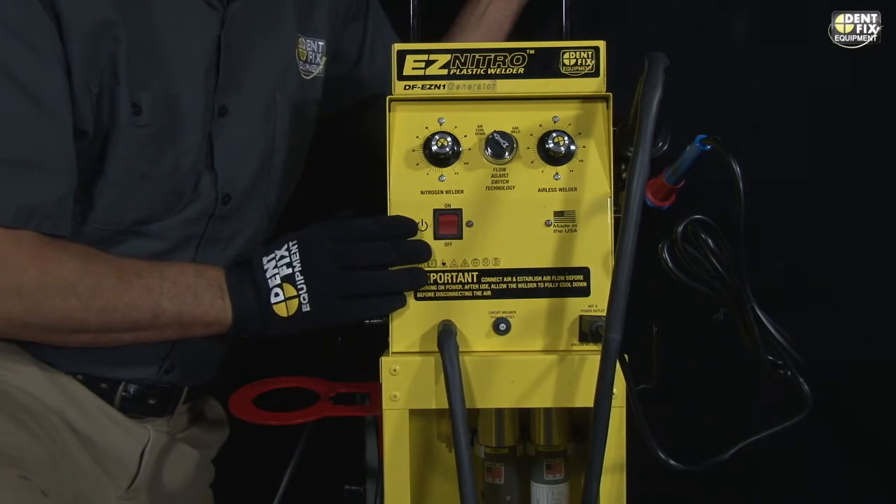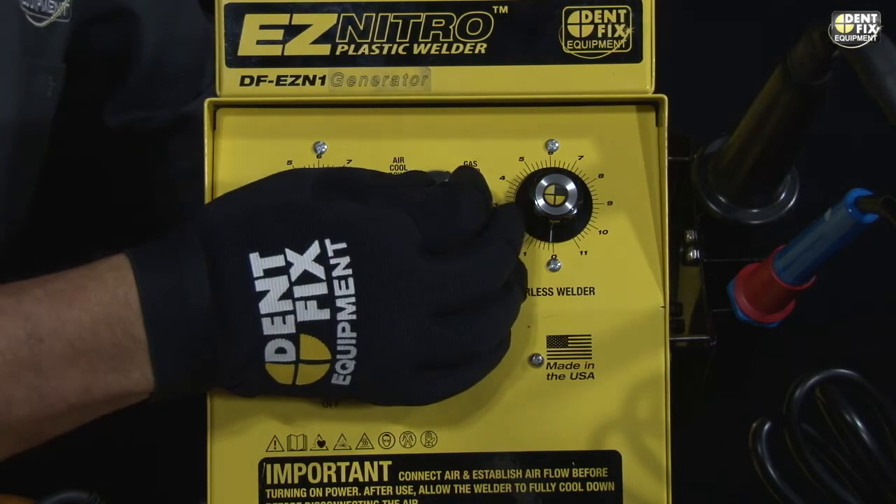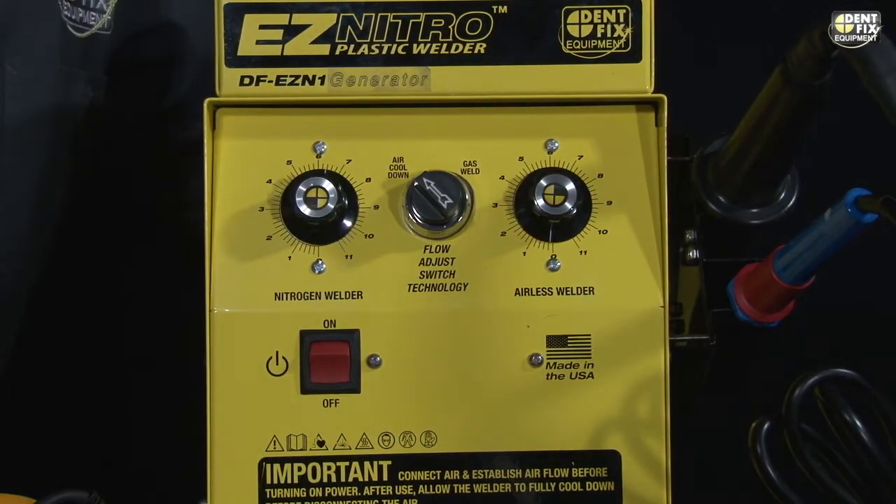On the left side is the cool-down cycle. When you're ready to weld, flip it over and do your weld. When you're done, flip it back and it immediately puts it onto the cool-down cycle.